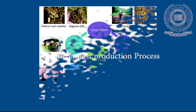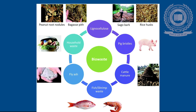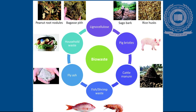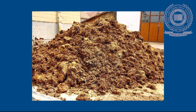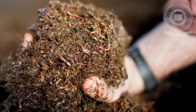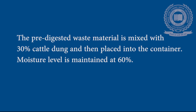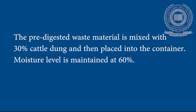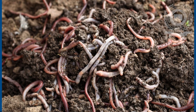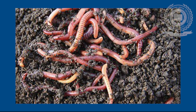Vermicompost Production Process: Biodegradable waste such as cattle dung, farm waste, crop residues, vegetable market waste, flower market waste, agro-industrial waste, and fruit market waste are suitable for vermicompost production. Before vermicomposting, cattle dung should be dried in open sunlight and all other waste should be pre-digested with cow dung for 20 days. The pre-digested material is mixed with 30% cattle dung and placed into containers. Moisture level is maintained at 60%. Selected earthworms are placed uniformly over the material to be composted, as they move inside on their own.